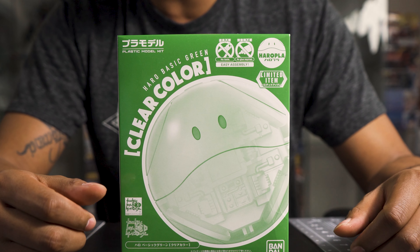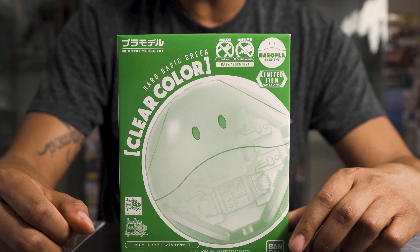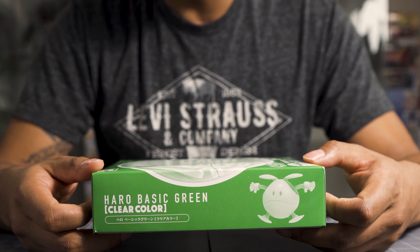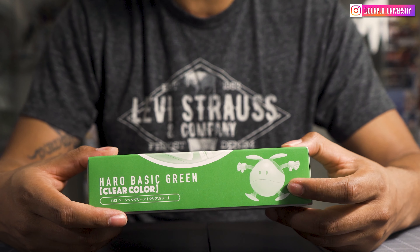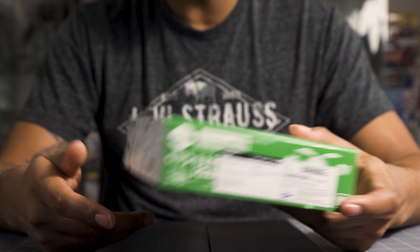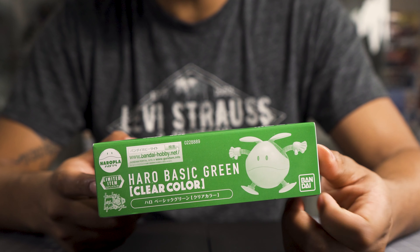On the front you can see just the haro with some nice text telling us it's a Haro Basic in the clear green color. If you look closely, you can see the parts — like the circuitry inside the haro — behind this clear green. On the side, it's interesting that they put a solid haro there; that haro is actually not clear. So maybe Bandai just got lazy or goofed, or couldn't be bothered to take another photo.